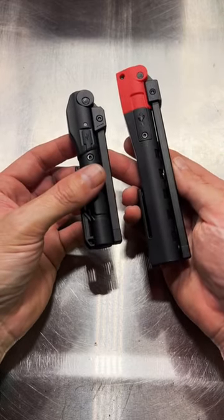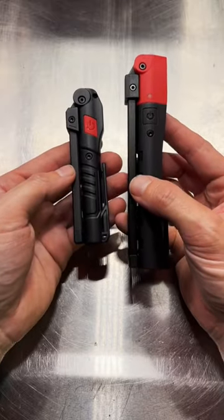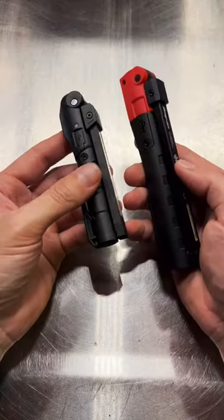I would be willing to bet that they are coming from the same manufacturer for both of these lights, so we'll try it out and see how it works.